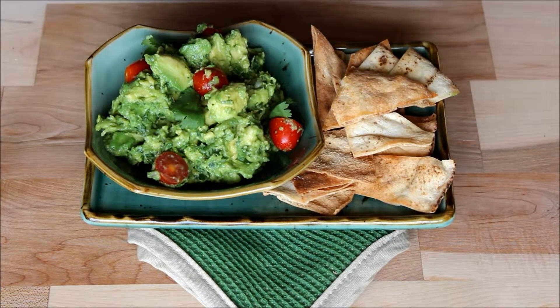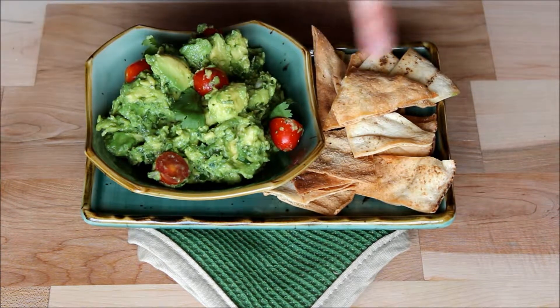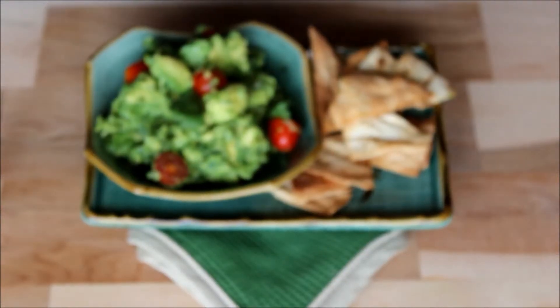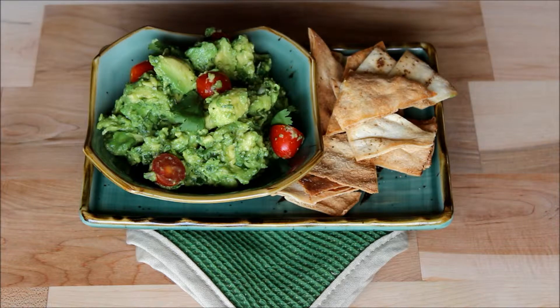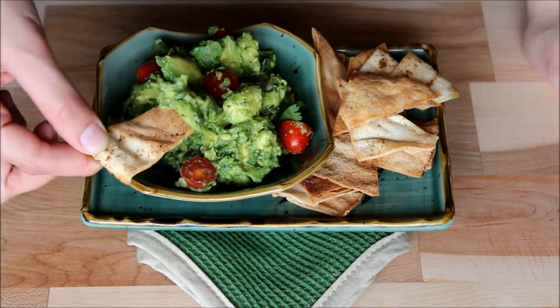Here is my delicious, absolutely amazing combination of homemade pita chips and guacamole. If you're watching the pita chip video, go check out the guacamole video. If you're watching the guacamole video, go check out the pita chip video. These are the pita chips I just made — delicious and crispy and yummy. The best part is it goes perfectly with the guacamole I just made, which is this right here. I already ate a ton of this — that's what you can see — it's reduced in quantity, but I will try it just for you guys.